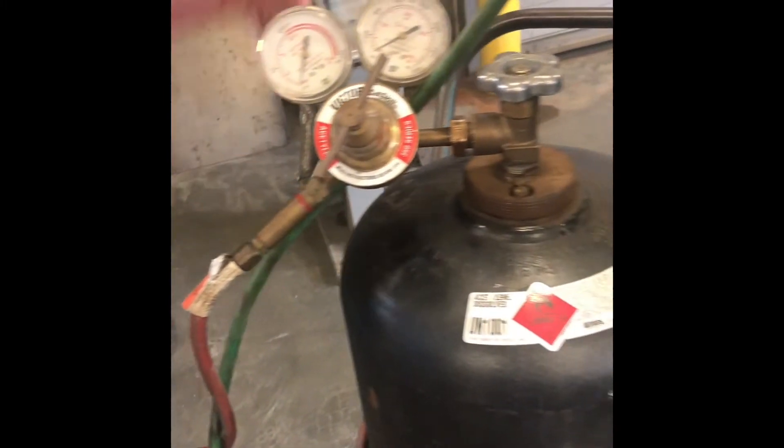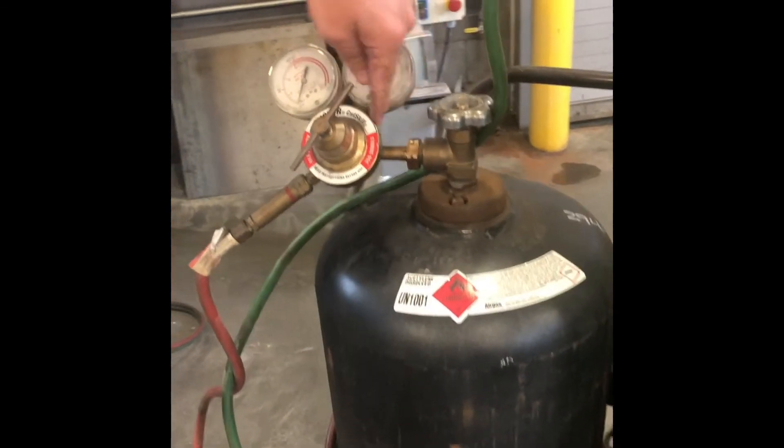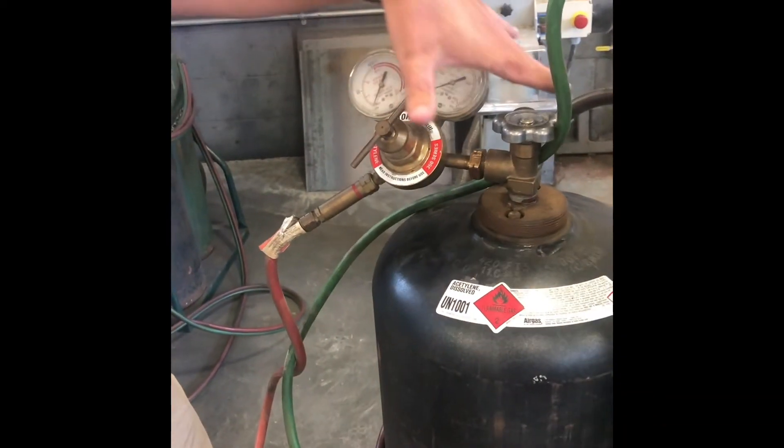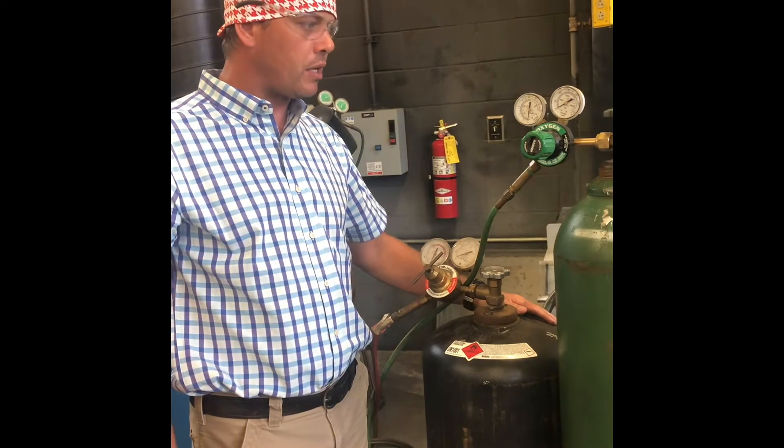You are the first line of defense when it comes to a fire as a torch operator or welder. You have long-style leather gloves — if there's a fire here or anywhere around here, your job is to reach into the fire and turn the acetylene off instantly.